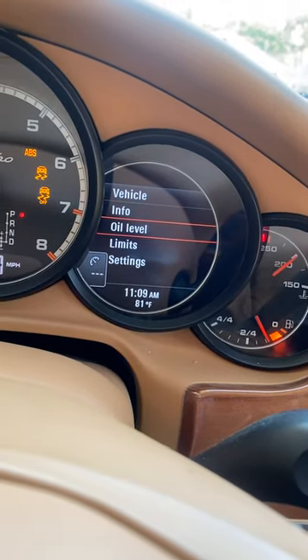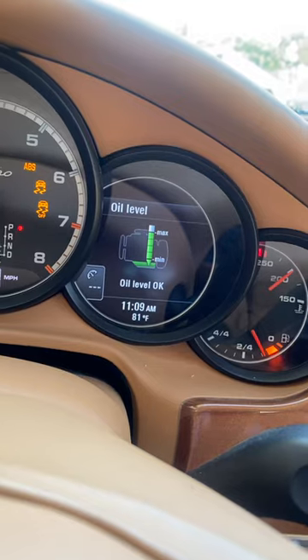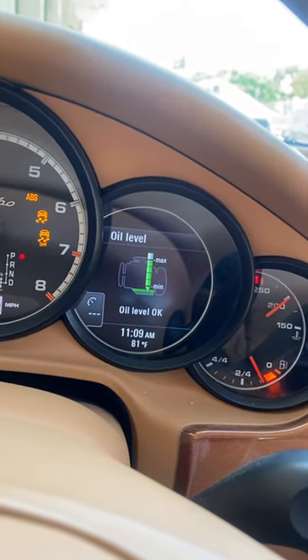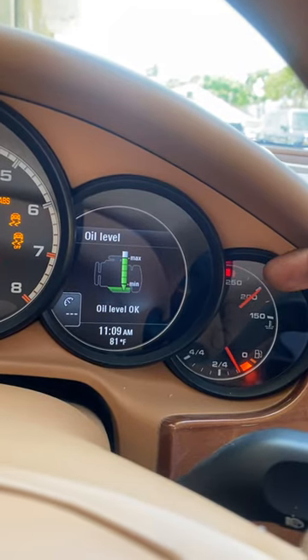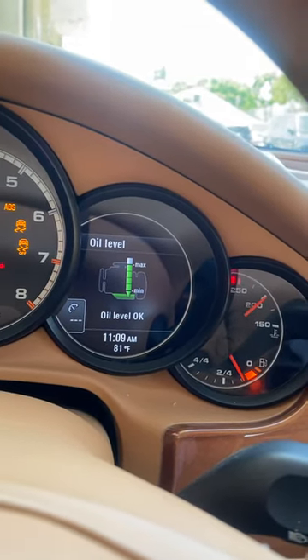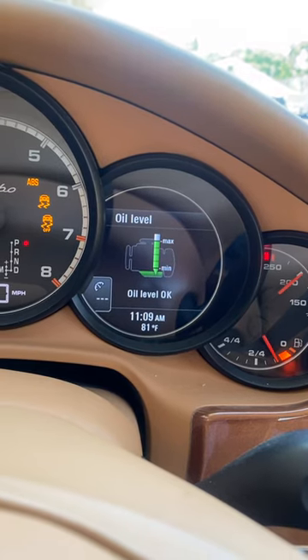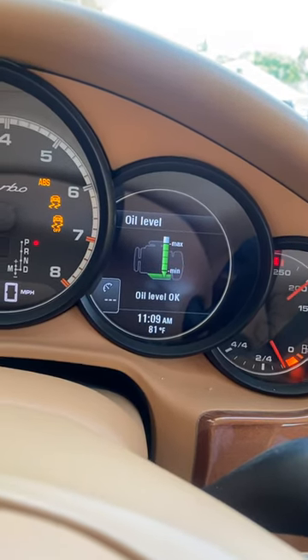Scroll down to 'Oil Level,' click it, and it will give you the oil level. Remember, you have to get it to operating temperature and drive it for a short distance. As you can tell, our oil level is okay — we do not need to add any more fluid.